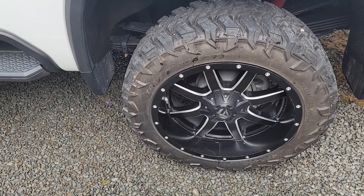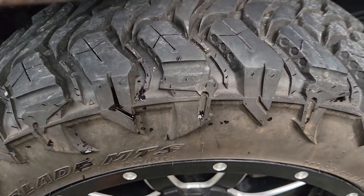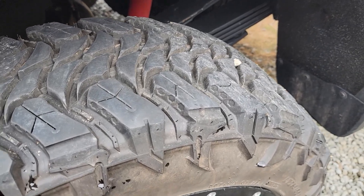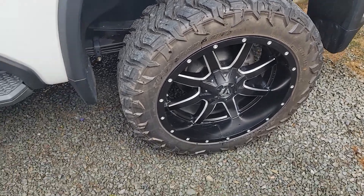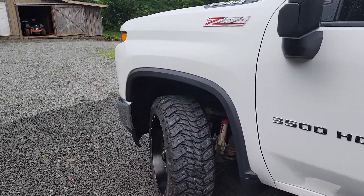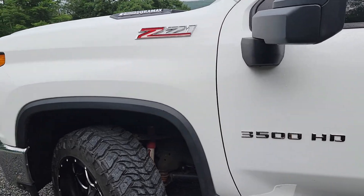Looking for a turtle trail blade MTS review — there aren't any review videos on these yet. Only 2,000 miles on them and they're flat. Those are fuel wheels on a one-ton 2020 Chevy.